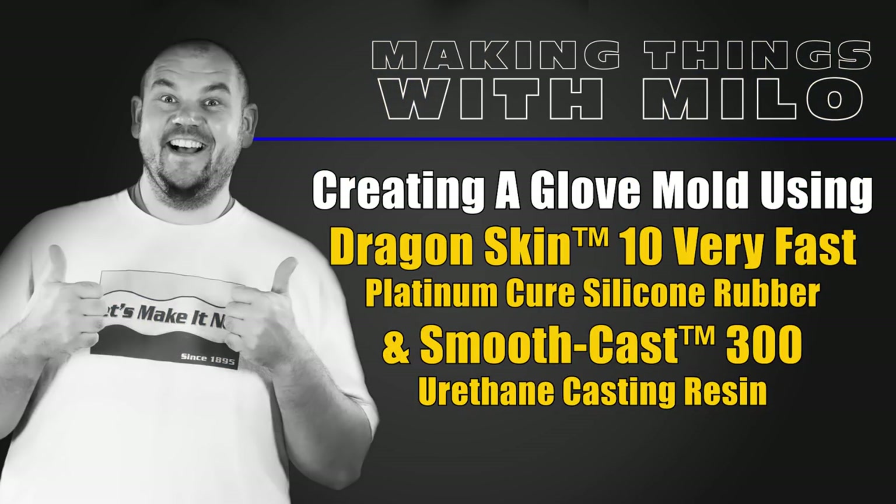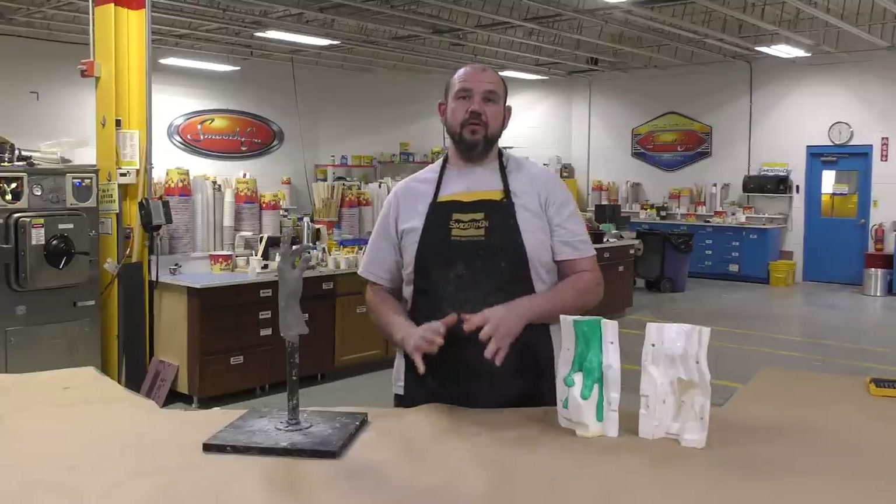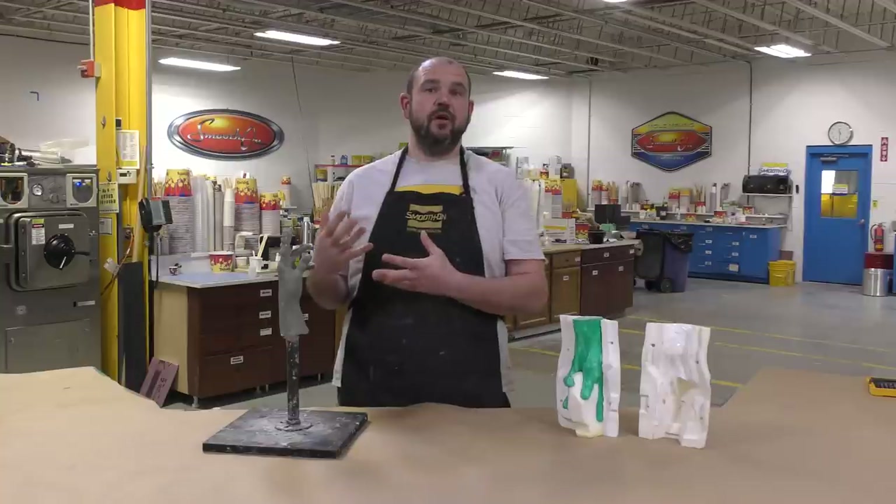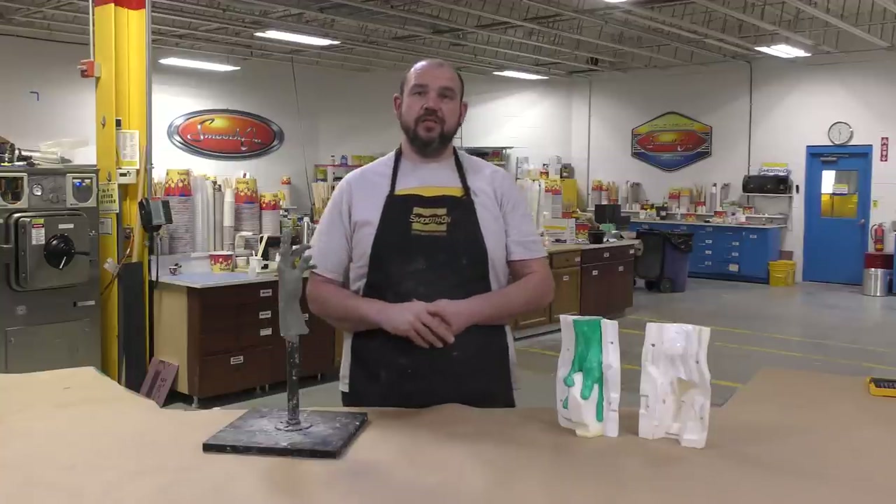Today I'm going to show you how you can make a seamless glove mold using fast setting materials. In today's video I'm going to show you how you can use fast setting materials for a fast turnaround on your molds and casting projects.